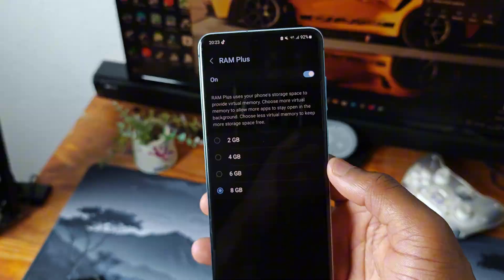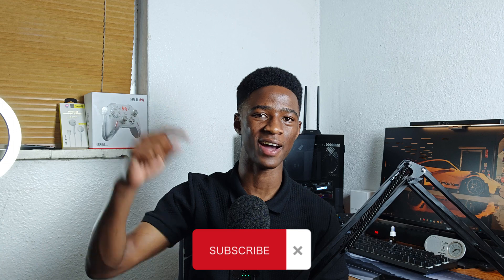That's it for today's video. If you found this video valuable and enjoyed it, make sure to smash the subscribe button below and I'll catch you guys in the next one.